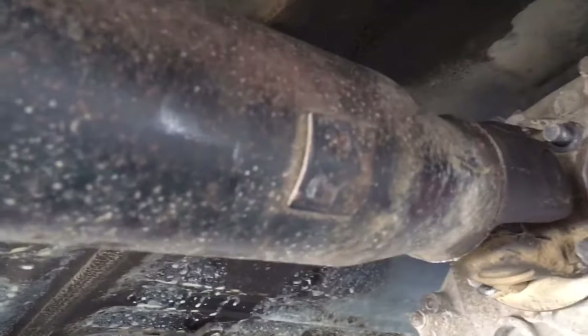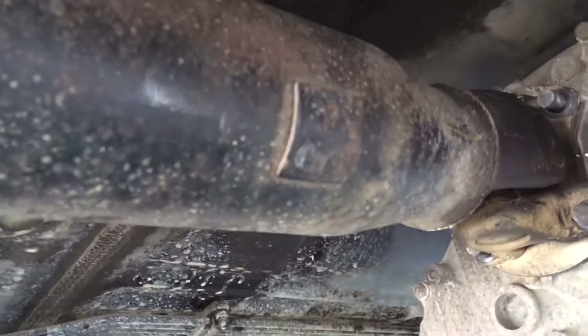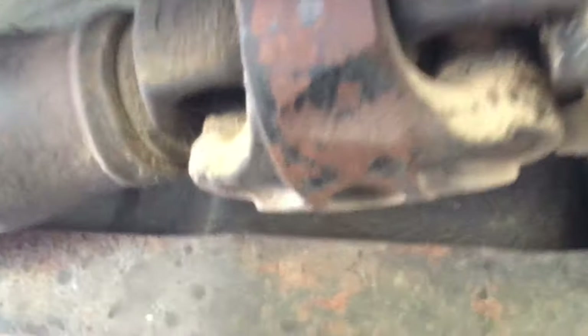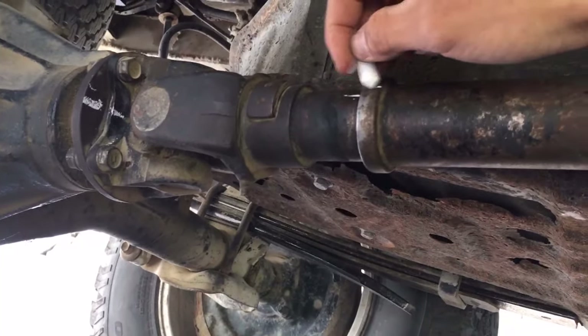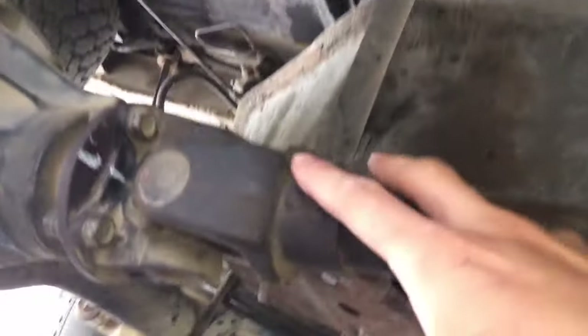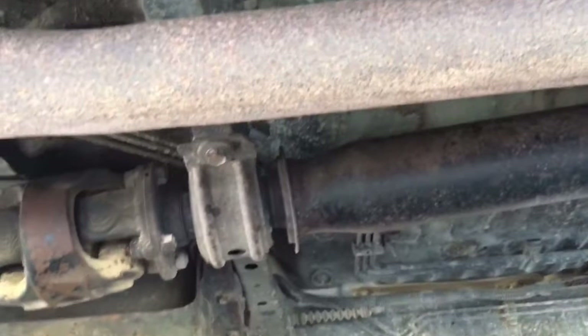Before you remove the driveshaft, grab some chalk or a marker and mark the driveshaft flange where it mounts up to the transfer case. This makes sure you put it back on the exact same way it came off. Also mark the spline section, because that can come apart too, and you don't want it to be unbalanced — there are weights on the shaft and you want to make sure it's all balanced so you don't get a weird wobble.